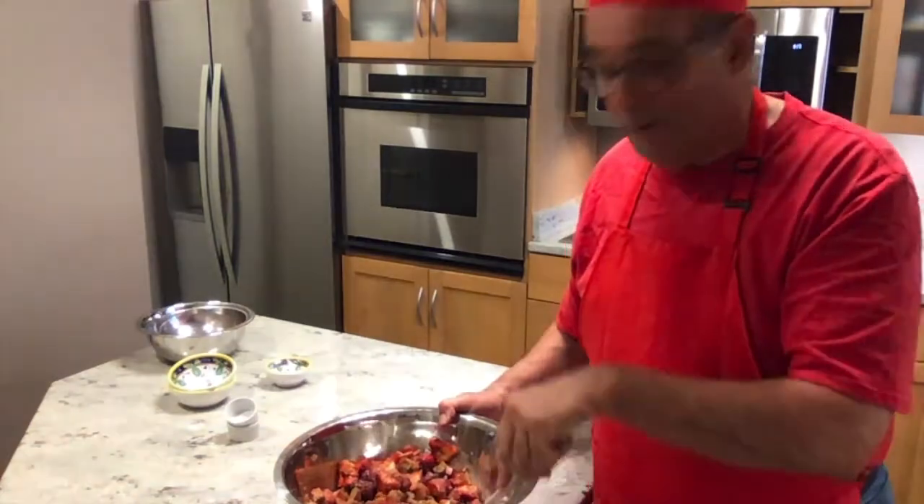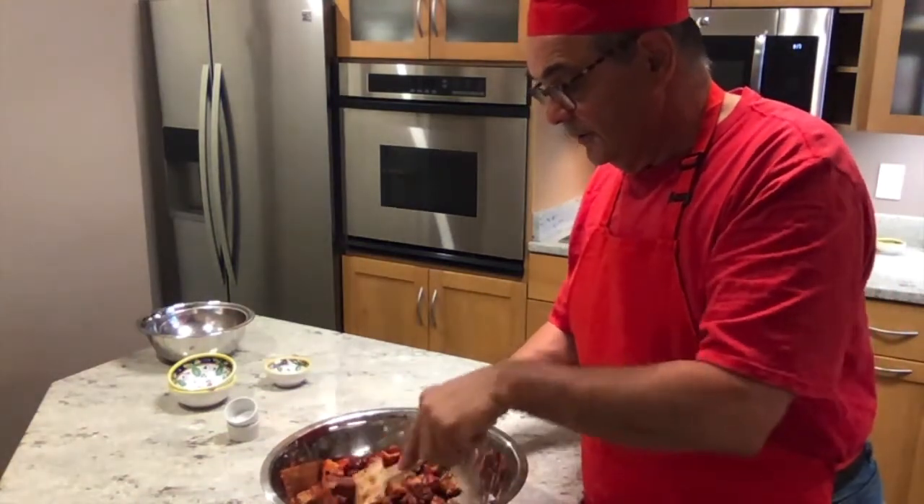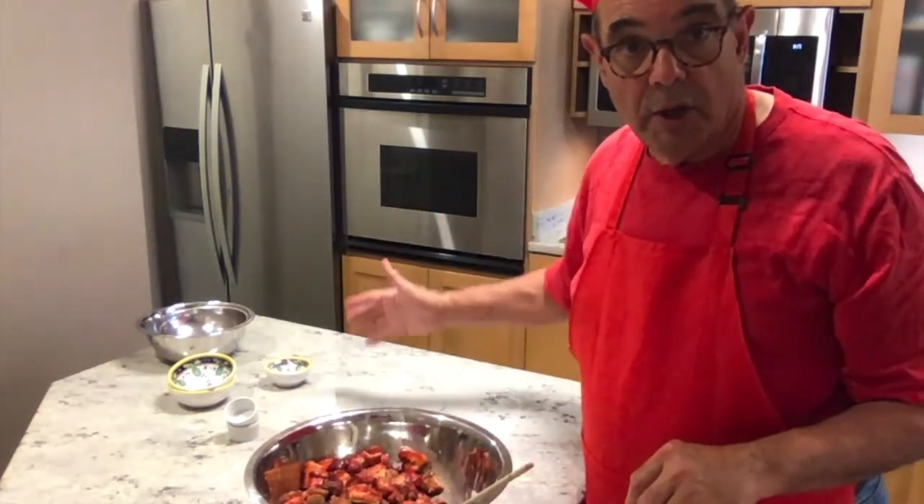We'll have some strawberry rhubarb pie with dinner — got to figure out what I'm going to have for dinner. I'm going to preheat the oven to 400, work on the dough, and then stick it in the oven when we're ready. See you in a minute.